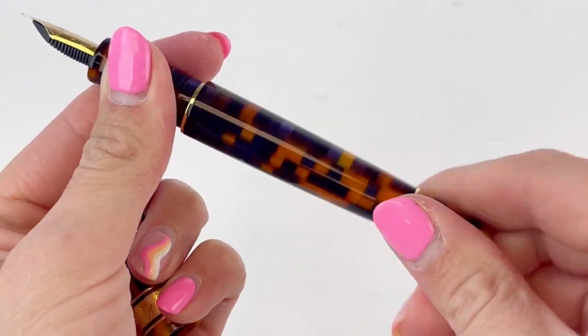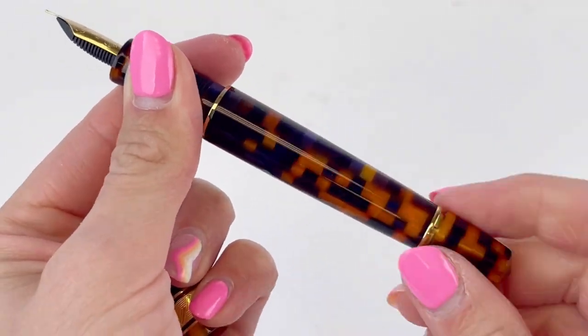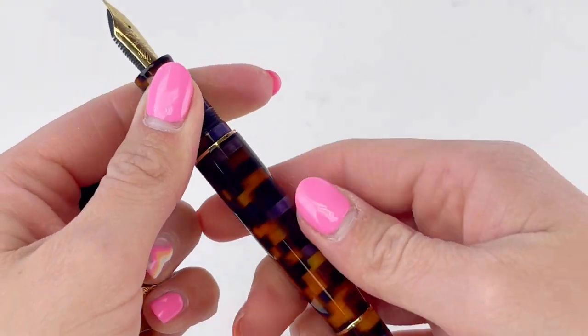You'll notice the section matches the pen, so the resin continues on through the section. It is a piston filler with the mechanism there on the back of the barrel.